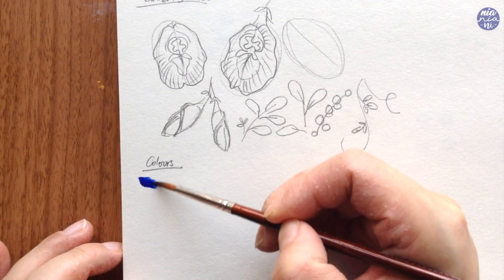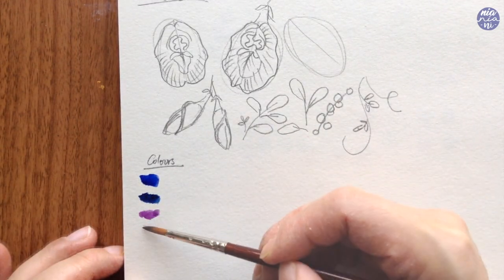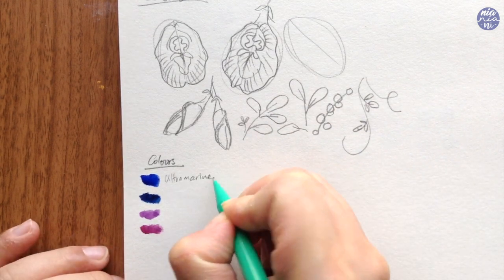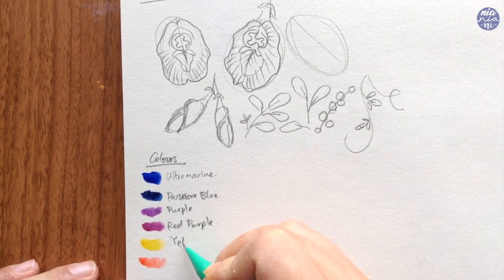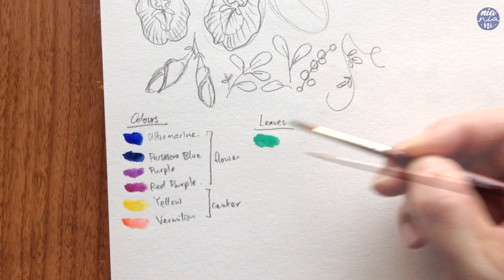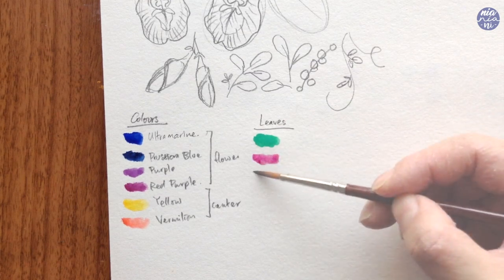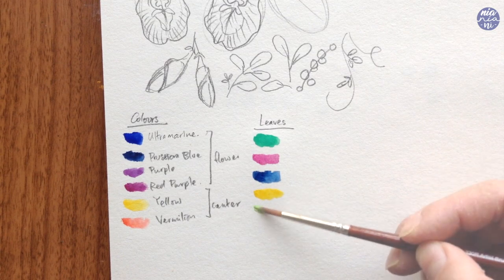Next let's go over the colors. I'm going to be using my Pentel colors for this. I'm going to use ultramarine, Prussian blue, purple, red-purple, yellow, and vermilion for the flowers. As for the leaves, I'm going to have a bit of fun by using bright colors — here I have emerald green, red-purple, Prussian blue, yellow, and light green.